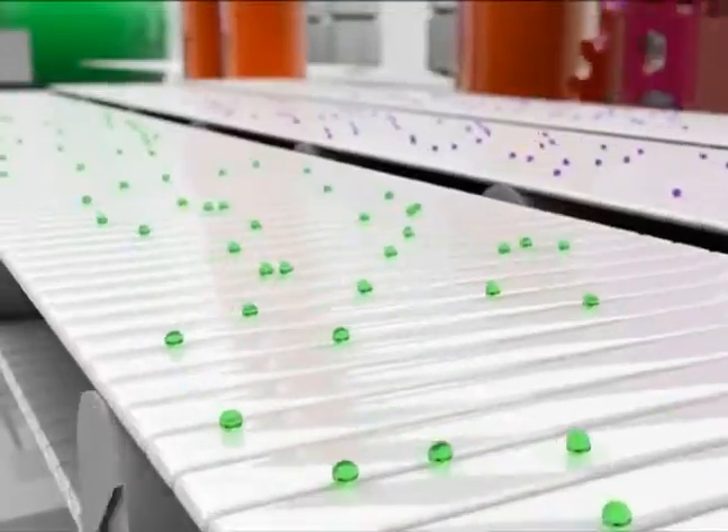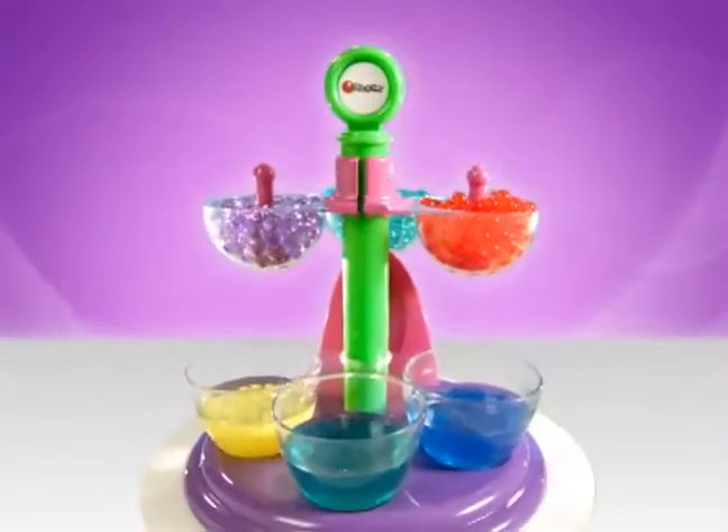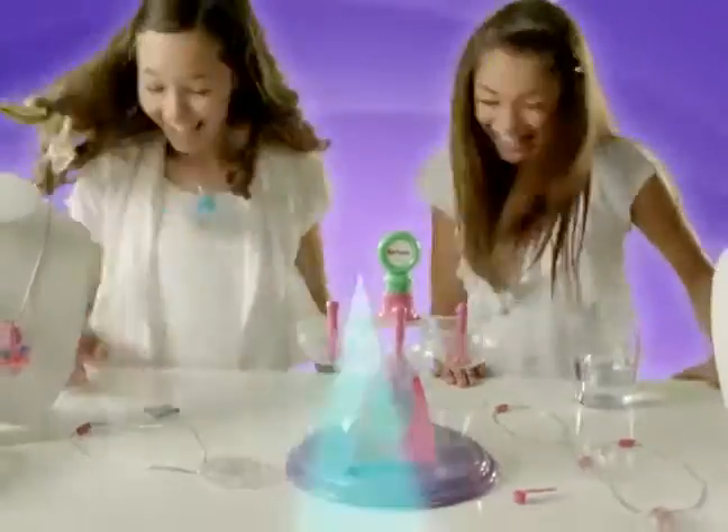Orbeez! Little tiny orbs that magically grow in water. Now you can make beautiful, colorful, glimmering Orbeez with the Orbeez Jewelry Maker.